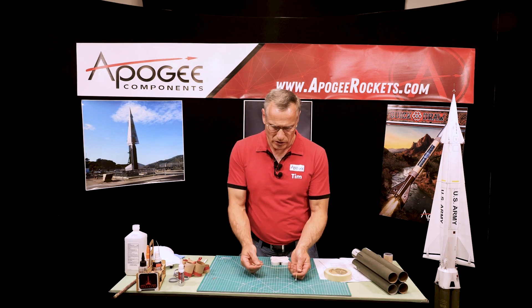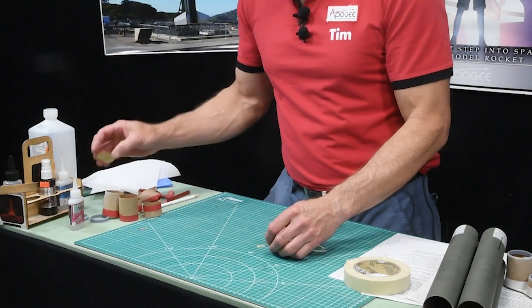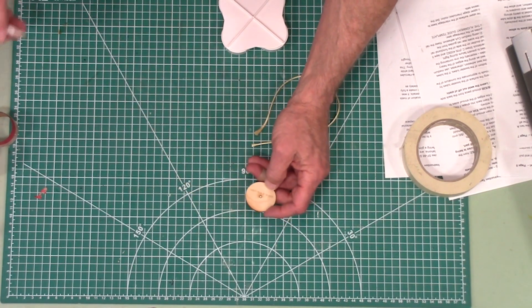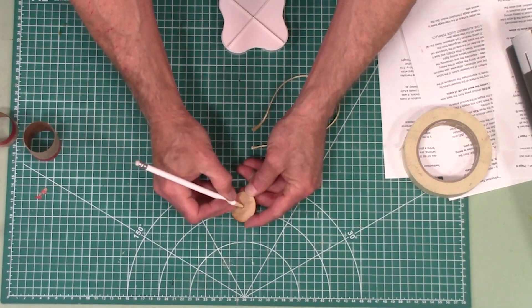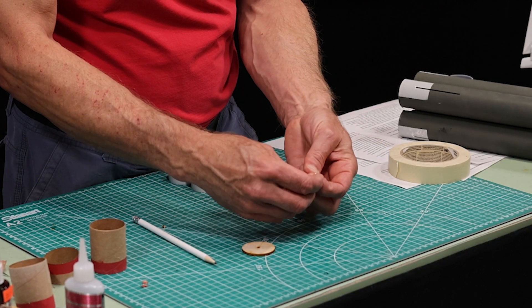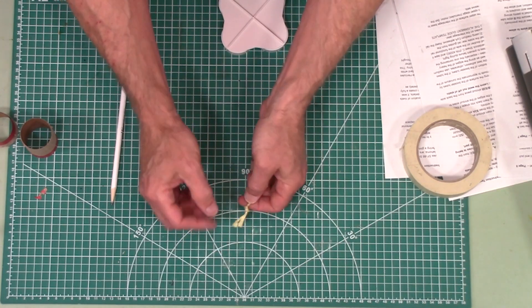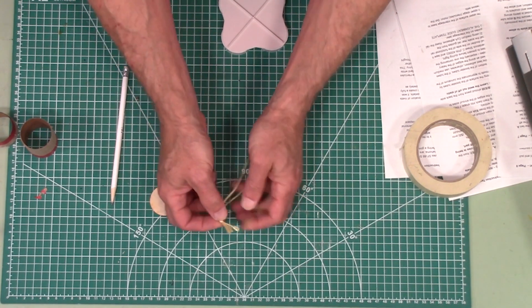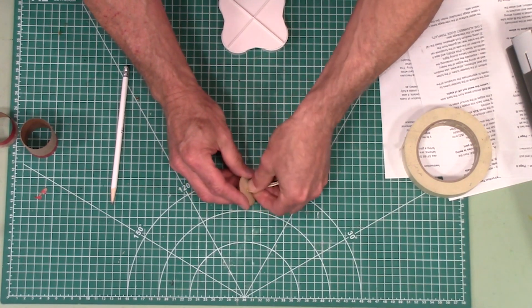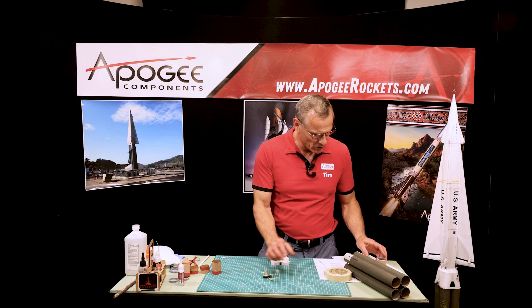Now step 25: we're going to take our Kevlar shock cord — this is the one-foot-long piece that we had cut off previously. We're going to take the bulkhead disc, a CBD 41.6, which means it's for a tube coupler. Pop that middle out. We're going to take this and tie a knot on one end. Keep the ends less than an inch long, just kind of roll it over so they're not hanging out too much. Then take that and push it through the hole and pull it through like that. Step 26 was to pull it through there.